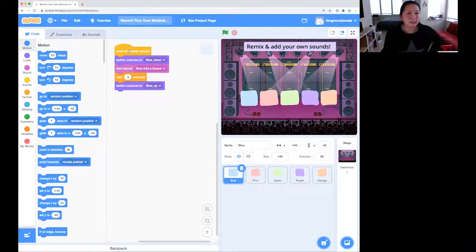If you read it, it says: when this sprite is clicked, switch costume to blue down, start the sound, wait 0.5 seconds, and switch the costume to blue up. When I click this button, it changes to blue down — its costume, what it looks like. It plays the sound, waits 0.5 seconds, and it goes back to blue up. So now all we're going to do is change the sound that's on that button.